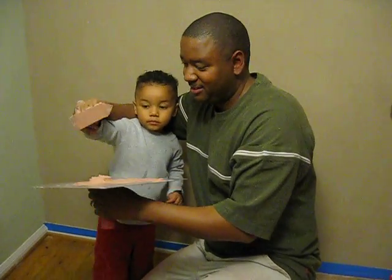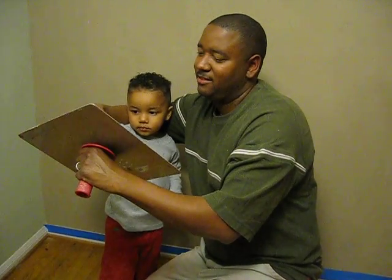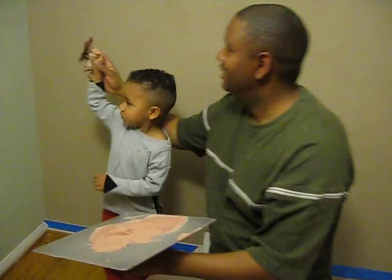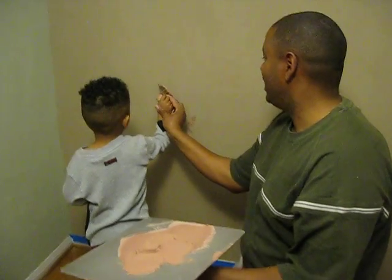This is Warren and Devin Hill. Devin is 2 years old and he's trying American Clay. I'm training him to apply it.